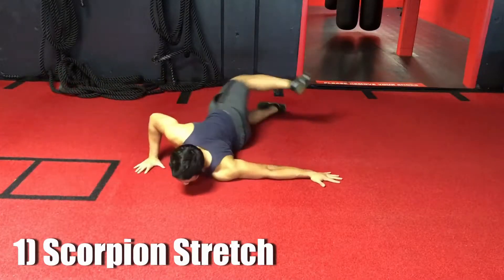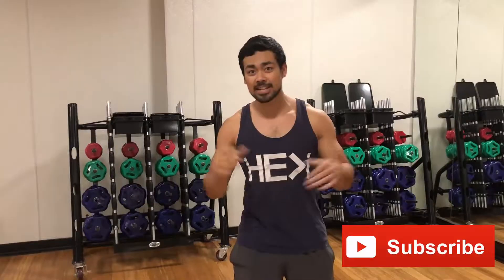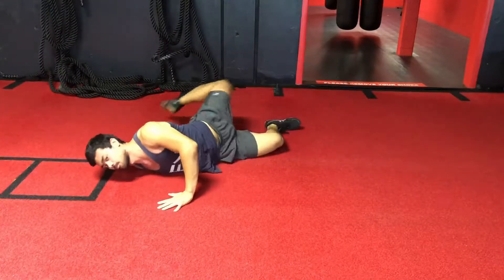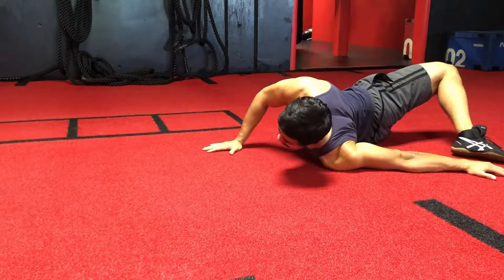Alright, so the first one that we have is called a scorpion stretch. Have you watched the other videos before on like your leg day mobility? I have this same stretch in there as well. This is actually gonna help open up your hips, gonna help open up your chest and your shoulders. So basically putting both hands on the floor and you're going side to side, opposite foot to your opposite hand.